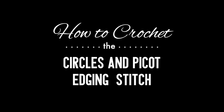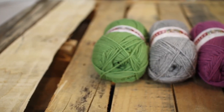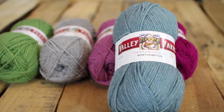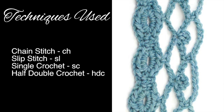How to crochet the circles and picots edge stitch. For this stitch you'll need a crochet hook and a ball of yarn. Special thanks to our sponsor Webs for providing today's yarn. We are using their Northampton yarn from their Valley Yarns line in the color Lake Heather.